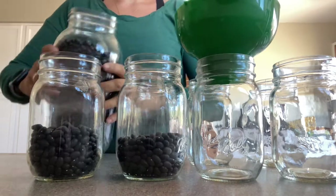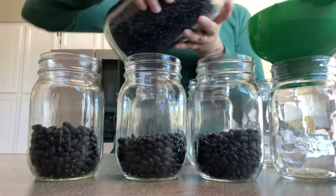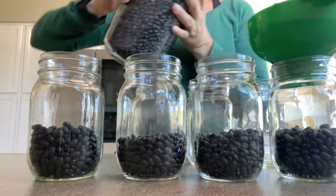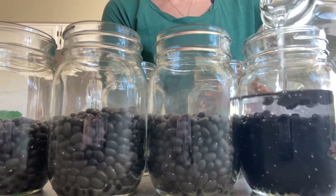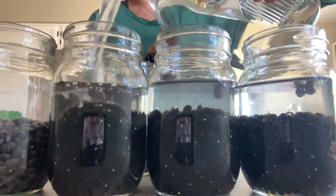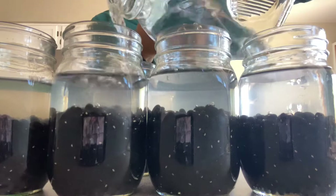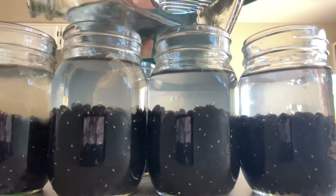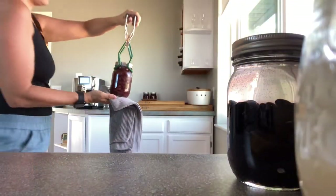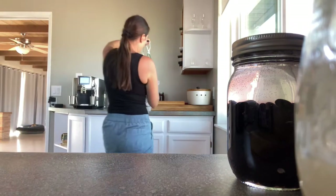As I showed you in one of my other videos, I did garbanzo beans. I have been processing black beans so that I can have them available and ready to go. I soak them overnight and then process them the next day. I've added a little bit of lemon juice because it helps you be able to digest them at a later date.